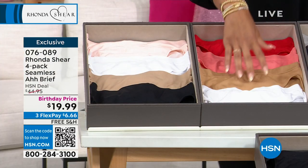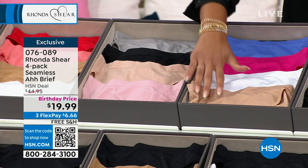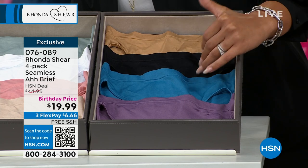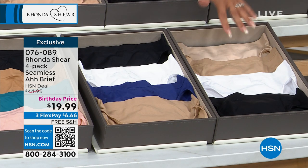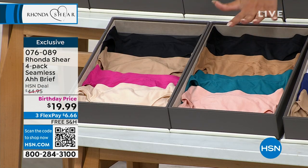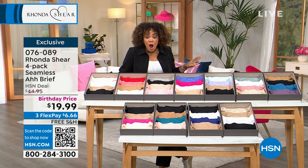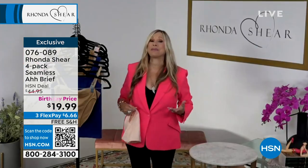Everyone gets four briefs. There's a great mix of pops of colors and neutrals. Midnight Cocktail has a nice pop of red. Classic Romance has neutrals with a little pink. Confection Dreams has bright pink and blue. Delicate Grace has lilac and mint. Sweet Dreaming is also available. And your classics — black, white, beige, and sky blue. Four of them for $19.99. That is actually the birthday price. This is the famous Ah Brief — do not think we can ever repeat this again. This is a birthday price.